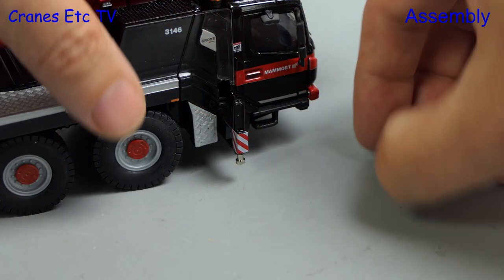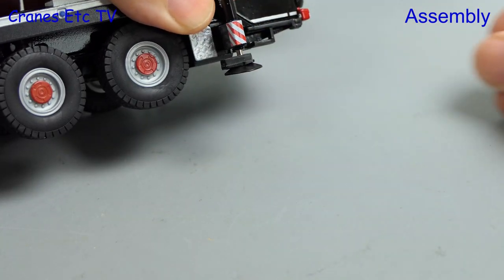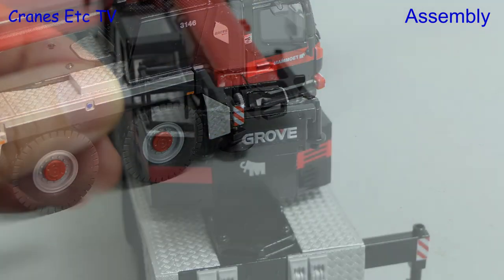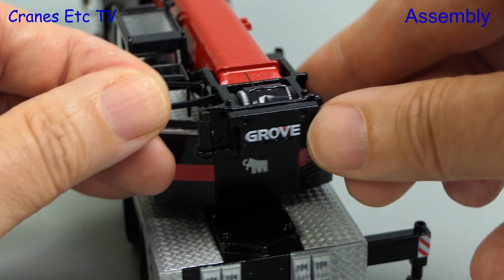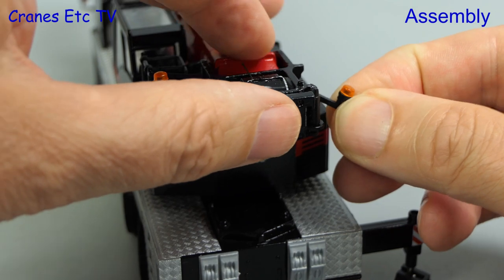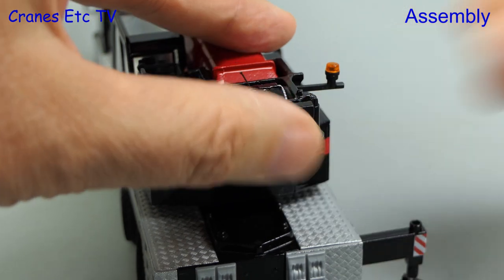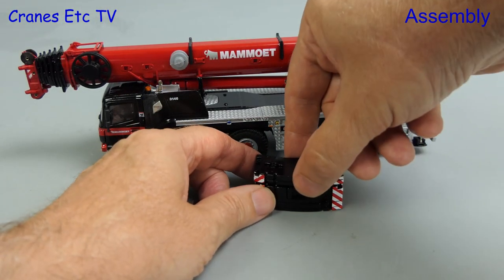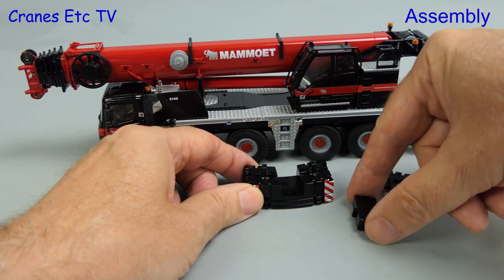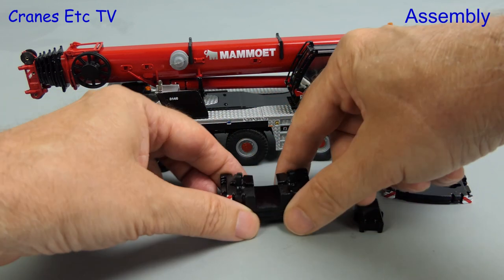Four plastic outrigger pads are provided, and these have to be fitted by clipping them onto the bottom of the pistons. This works quite well because they do stay in place. Next there are beacon light holders to fit at the rear, and with this many parts to fit it is surprising that there are no instructions provided with this model. Next we can move on with dealing with the counterweight in transport mode, and the counterweight is accurately modelled in all of its parts. It does look like it should fit under the boom in the middle of the carrier, but in fact it doesn't fit properly.